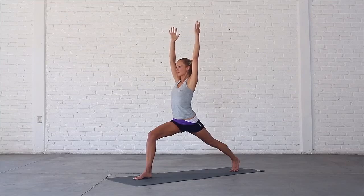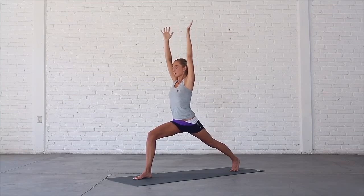Last inhale, reach up to your fingertips. Exhale, bring your hands forward to the mat.